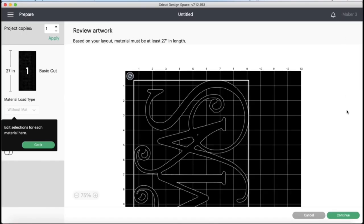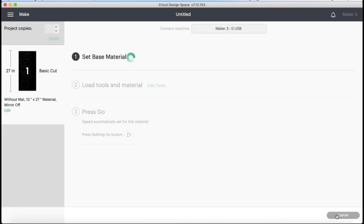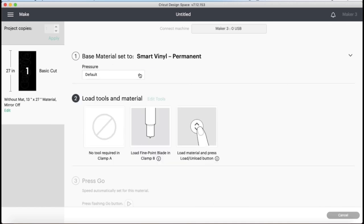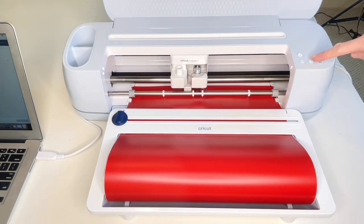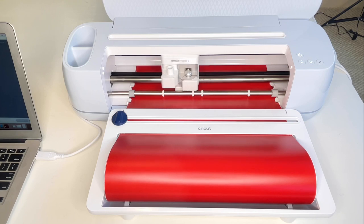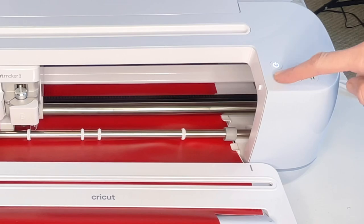I selected continue, then chose my material which was smart vinyl permanent, and hit more on the pressure. I loaded it into my Cricut Maker and then hit the flashing arrow button which measured it out to make sure I had enough vinyl. Once it was done measuring, I hit the flashing play button which began the cutting process. When it was done cutting, I hit the flashing arrow button and it released my vinyl.